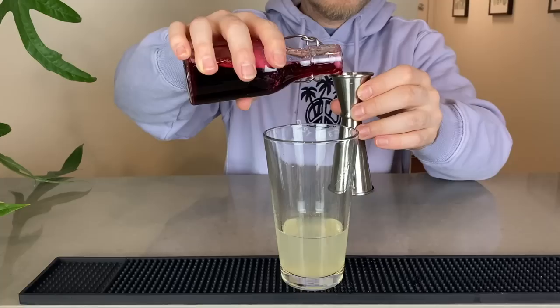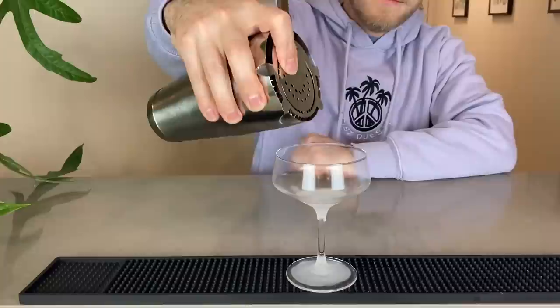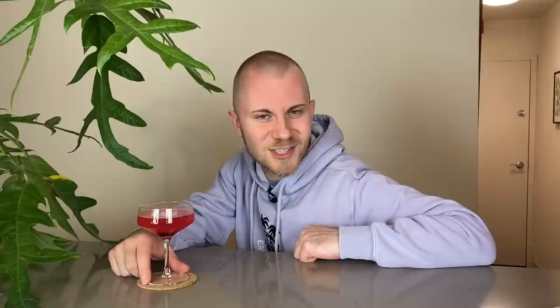I will leave a recipe in the description below, but it includes two ounces of vodka, half an ounce of lychee liqueur, a quarter ounce of Saint Germain or elderflower liqueur, half an ounce of lemon juice, and a quarter ounce — or even a bar spoon depending on how pink you want it to be — of hibiscus syrup or grenadine.